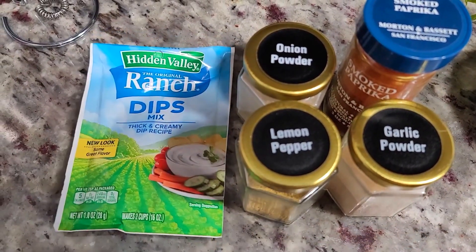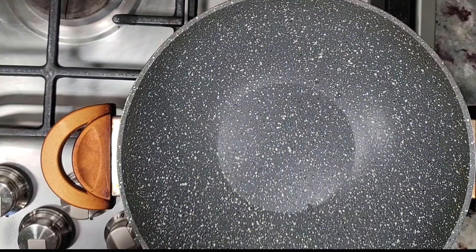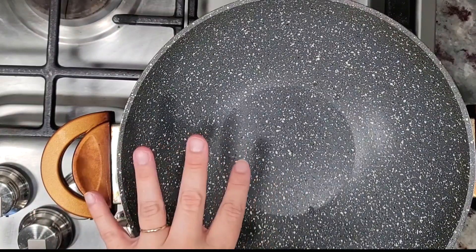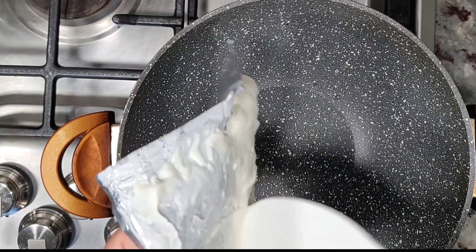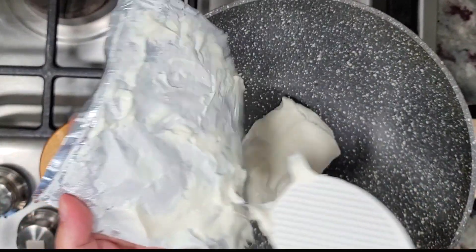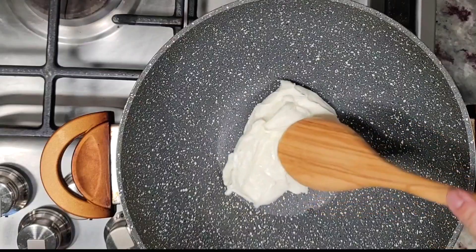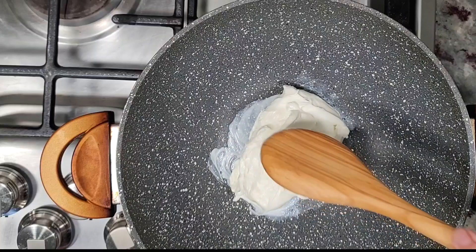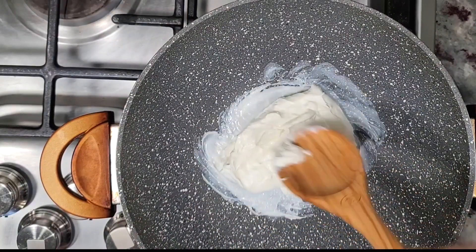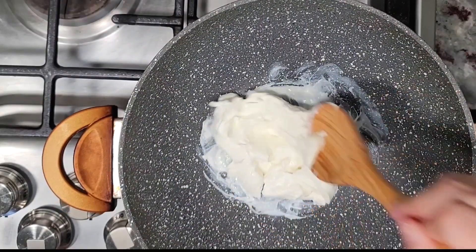Buffalo chicken dip — here we go. Over a medium-low heat, I have a pan and I'm going to add one 8-ounce block of softened cream cheese. To start, you'll want to just move this around and melt it down until it gets smooth and creamy before adding the rest of the ingredients. This is going to take a little while — you could put this in the microwave as well to get it started.